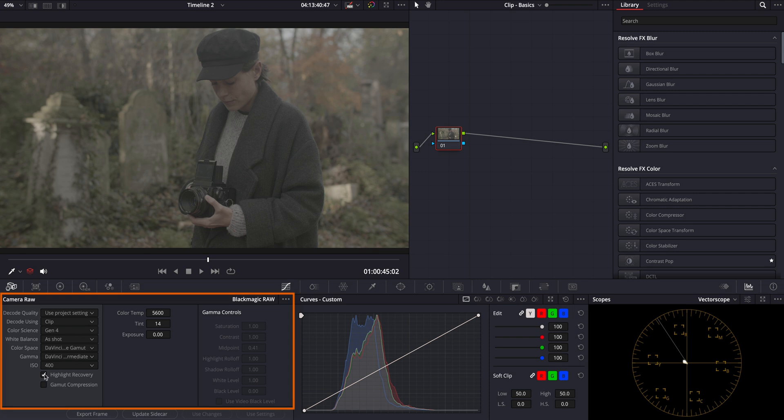I also recommend keeping the Highlight Recovery option enabled to preserve details in the brighter parts of your image. I think this feature can be a lifesaver, especially when working with footage that has tricky lighting conditions. For this particular clip though, I'll retain the original camera settings, as they already provide a solid foundation for what we are aiming to achieve in our color grading session.